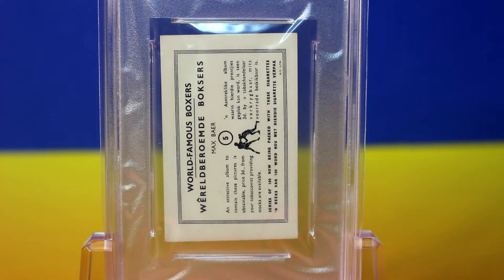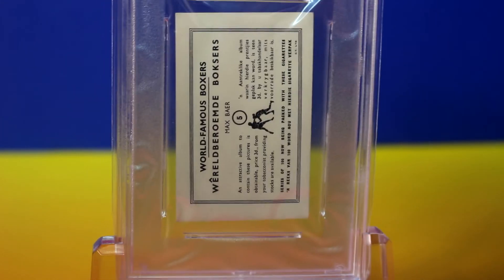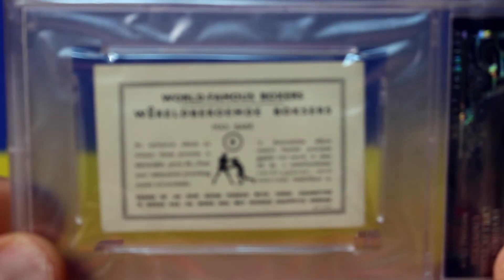And here's the back of the card. It's kind of an interesting back to the card here.